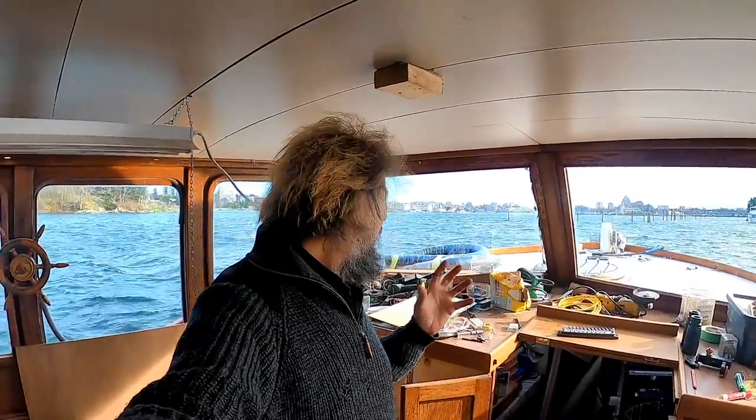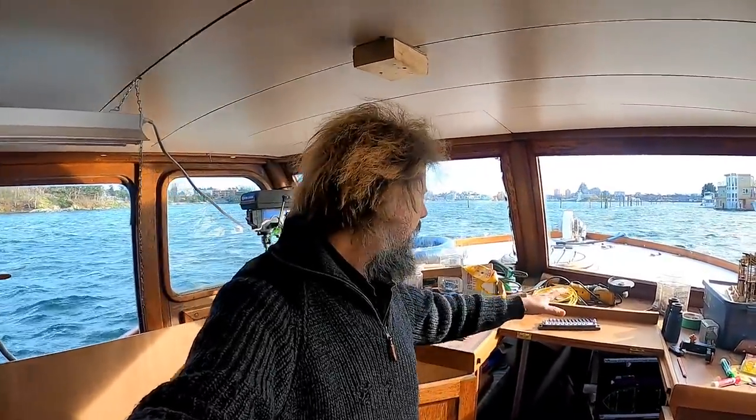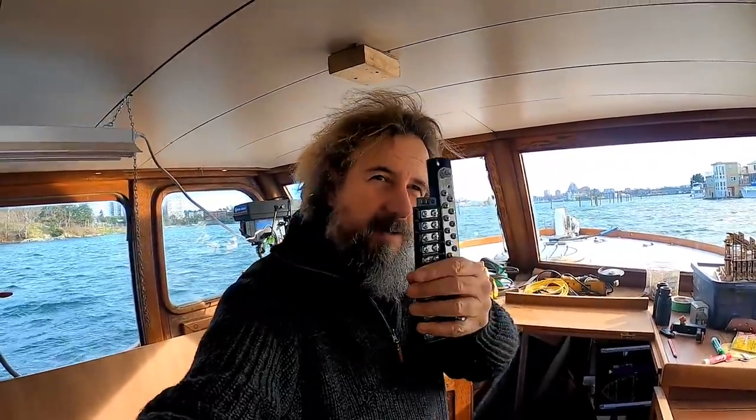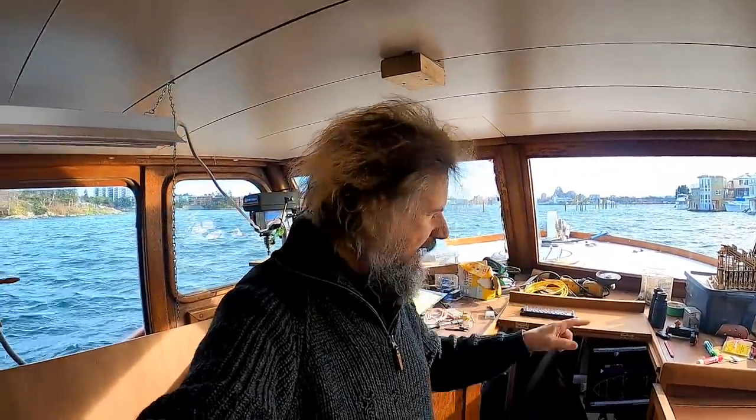Okay, so what are we up to? It's blowing pretty hard outside today, so a couple of things I wanted to get done outside aren't on for today. But good news — I got a nice shipment in. This is just a fraction of the bus bars and terminal strips and stuff I need to carry on with the electrical project, so we're going to go down into the focsle and start on the main AC wiring.